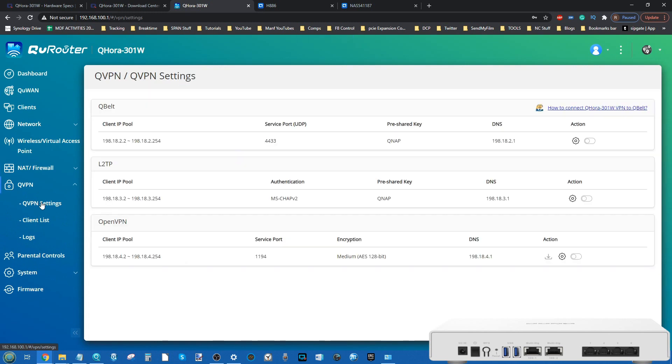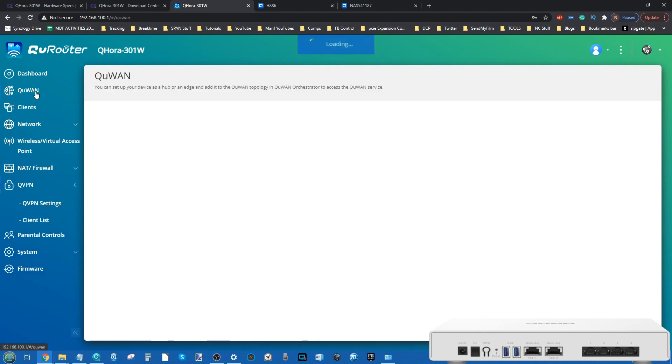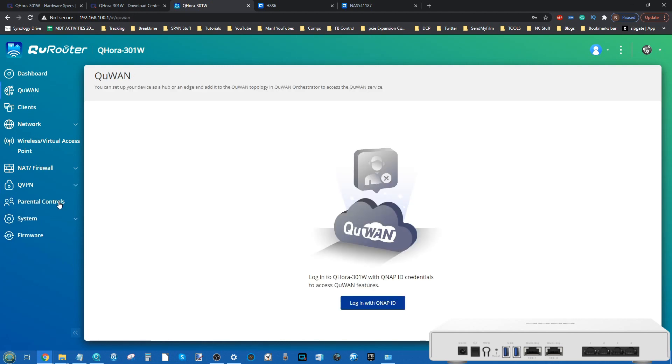Next we have QVPN. QNAP has its own VPN services you can absorb into this device, plus a number of default settings already in the system ready to add existing VPN systems. Those VPN controls, in conjunction with mesh VPN tunnels, are all part of the QU-WAN system that we're saving for another video.